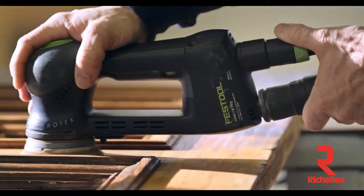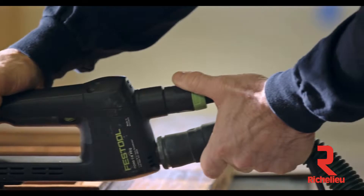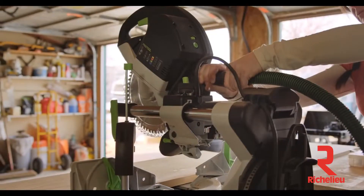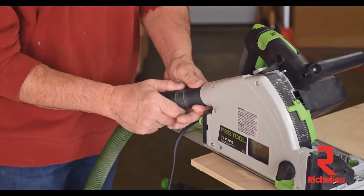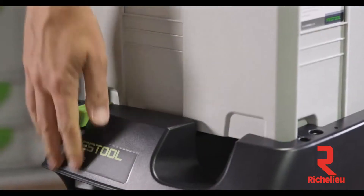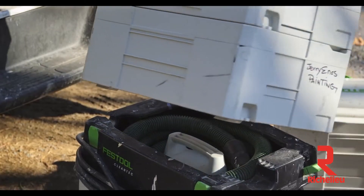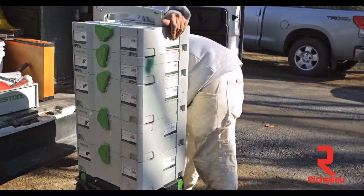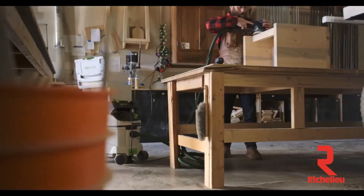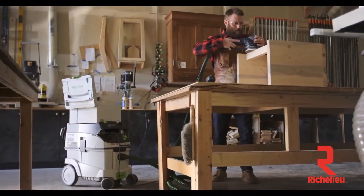The hose connection is designed to mate with all the different port types on our power tools. This detail means that you have secure connections and don't need to waste time with makeshift solutions. The SysDoc feature turns the CT into a mobile transport system. You can easily stack, secure, and move an entire set of tools at one time, which gets you into and out of the job site faster. In the shop, it contributes to workplace organization, which enhances efficiency by keeping the tools where you work.